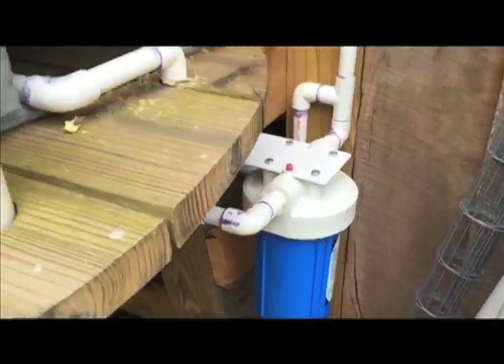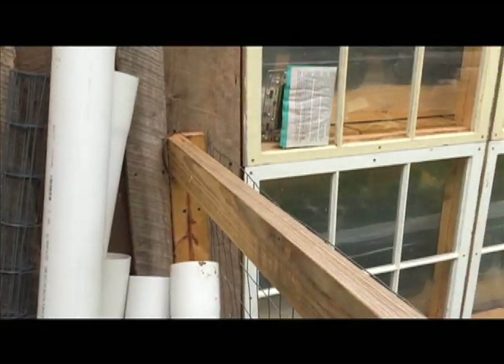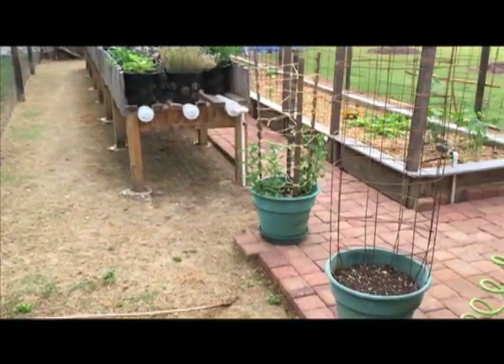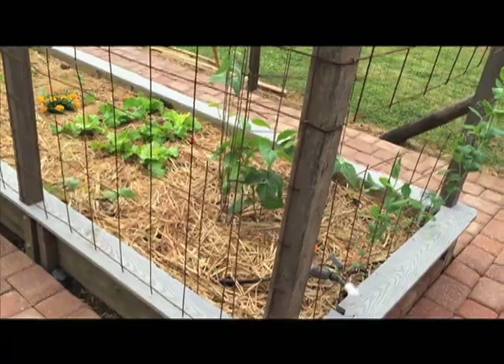So what I did was I added an AquaPure sedimentation filter to it. It was kind of a pain to put in — had to redo all my plumbing — but now all of my water to both raised beds, both rain gutter systems in the greenhouse, the one outside, and also the raised bed garden are filtered. It seems to work really great.